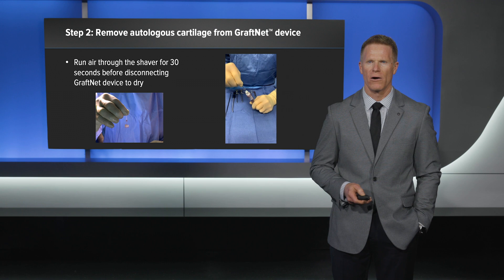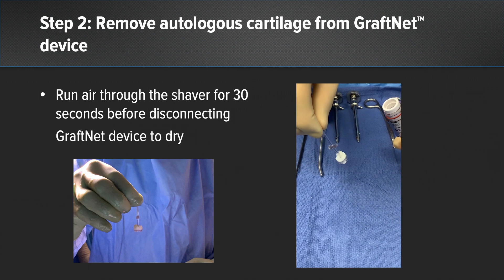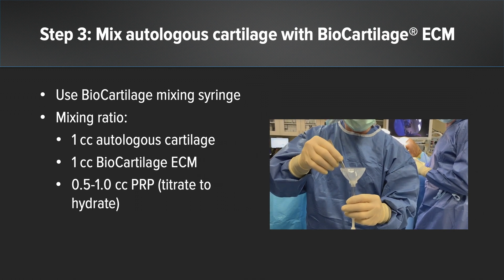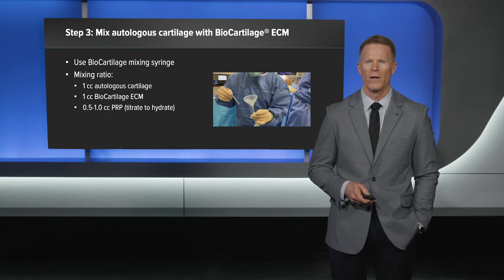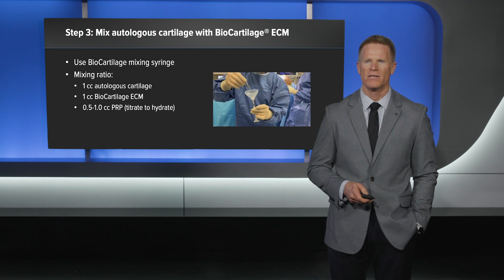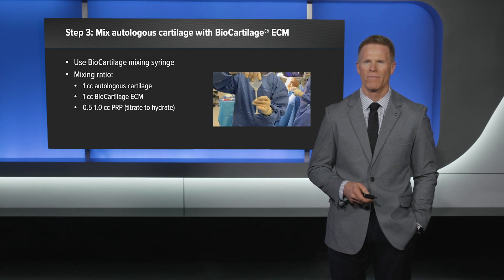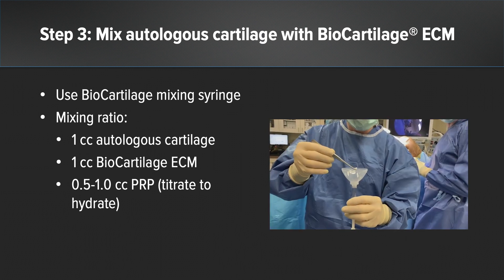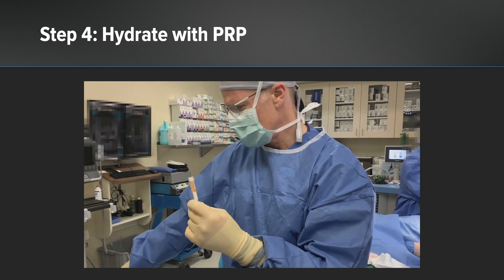Step two: remove the autologous cartilage from the GRAPHNET device. Run the shaver for 30 seconds with no water flowing through it. This enables the graft to be dried prior to passing onto the back table. Step three: mix the autologous cartilage with the allograft biocartilage using the biocartilage mixing syringe. I'm currently using one cc of autologous cartilage and one cc of allograft biocartilage. I'm using PRP and titrating up to the amount of hydration necessary for the graft characteristics I am looking for. Because there is some moisture in the autologous cartilage, I'm starting with 0.5 cc's of PRP. The accompanied video demonstrates the titration of liquid to obtain my ideal graft consistency.